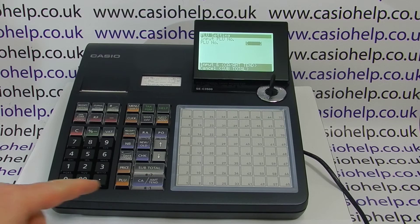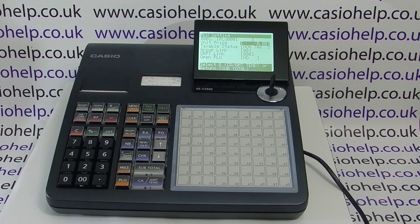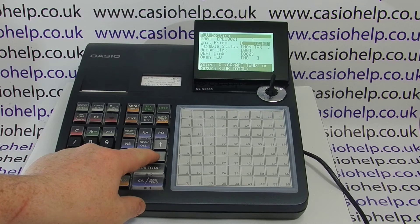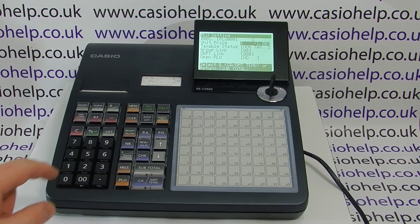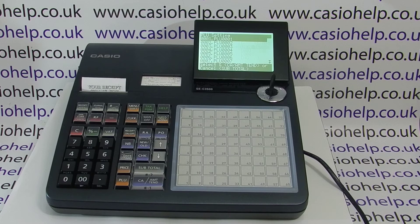To program PLU one, simply press cash and then cash again to go into PLU one. For this demonstration we'll just give it a price of one pound, then press cash to save it and subtotal to return to the main PLU memory.